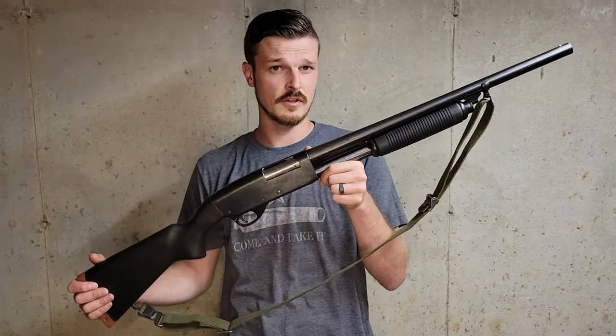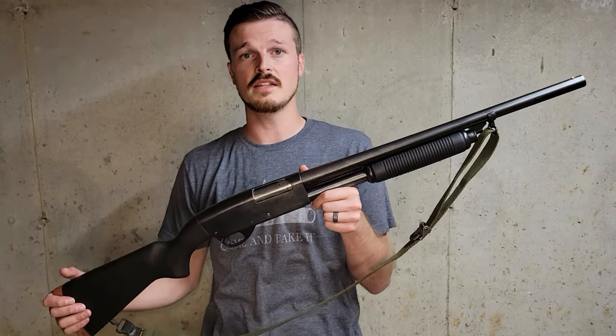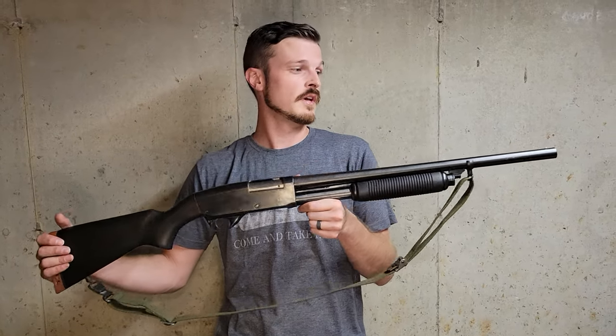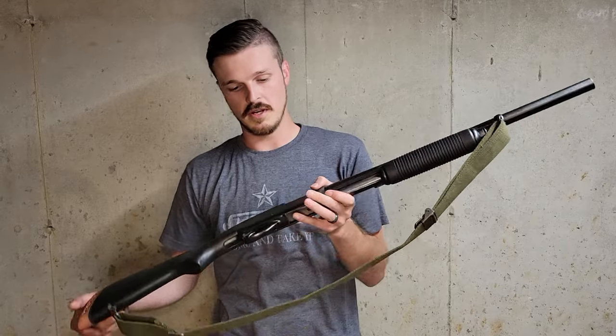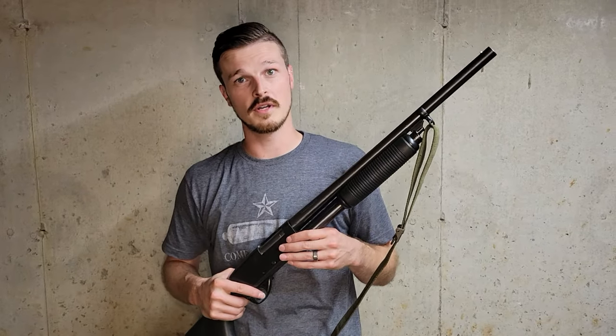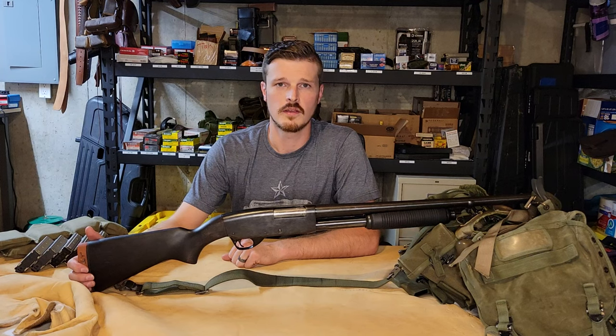Just because this gun is a clone doesn't mean it's not as close as you can get. This is a Stevens 77E that started life as probably a hunting gun. They're fairly inexpensive, so somebody chopped this thing down to a 20-inch barrel, put the right wood on it and the sling, and now I have something that closely approximates the real one — and I get to shoot it and not feel dirty about it.